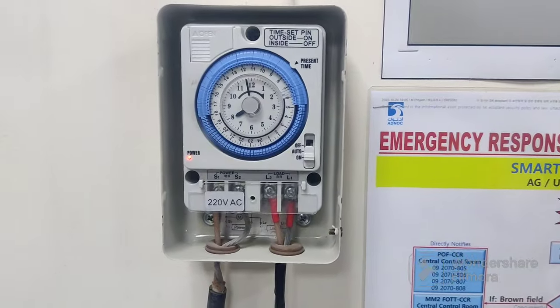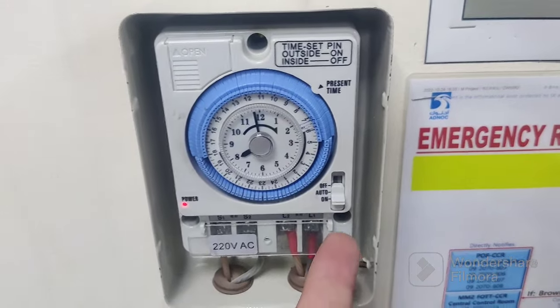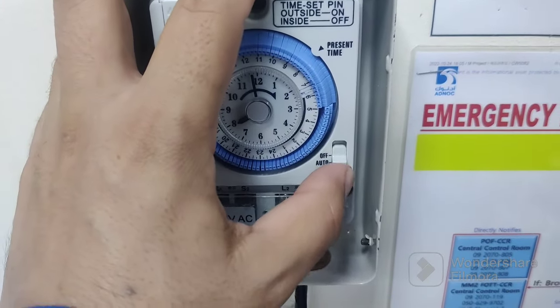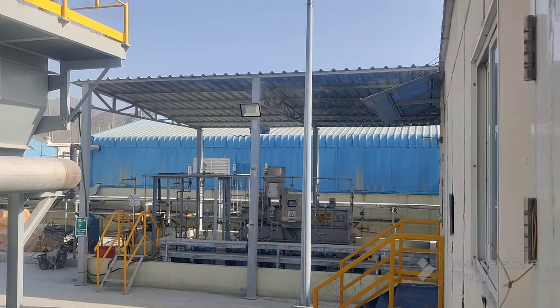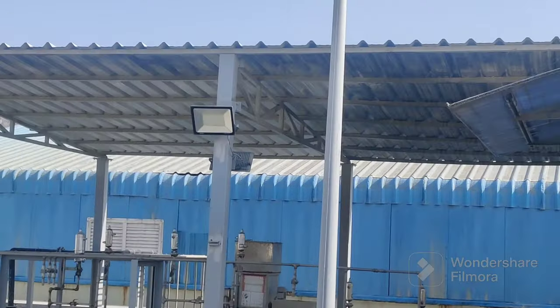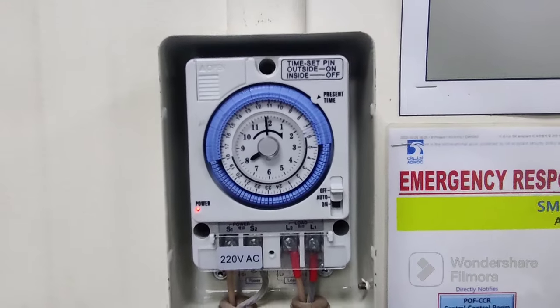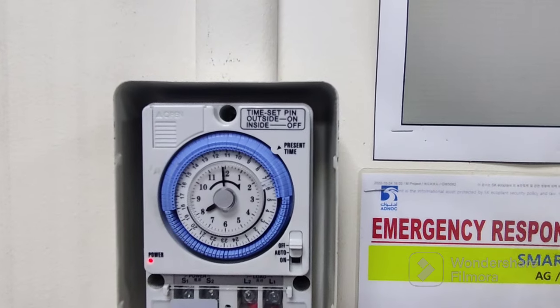We can put it in switch-on mode — this is manual mode. You can see outside the light will switch on. Now I will put it in auto mode. There is also an off mode; if you put it to off, you can see outside the light switches off. This is an LED light, and now I will show you this timer switch.